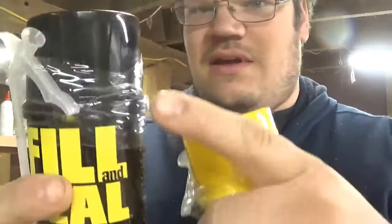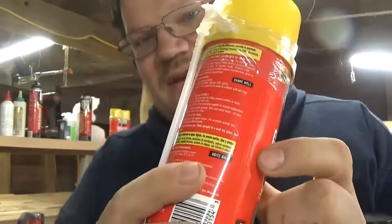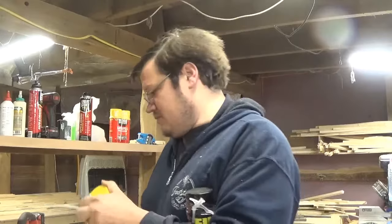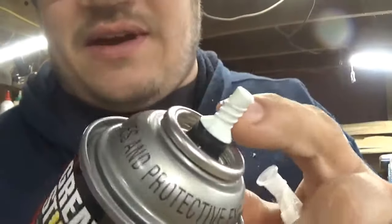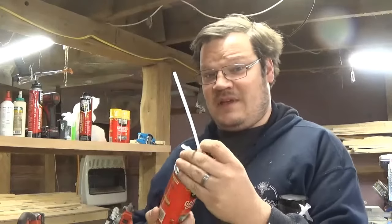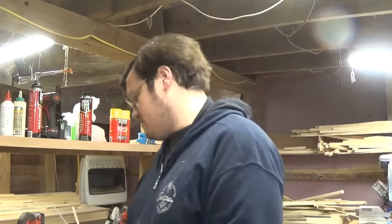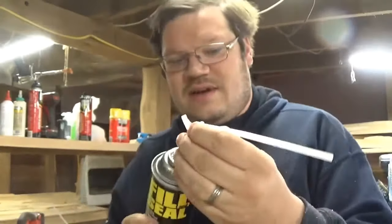If you look at them — ignore the color — same cap, same nozzle, same can. Let's go ahead and open up the Great Stuff. You got this little thing here where it comes out. Always wear gloves and protective gear. Go ahead and throw that right on there, and let's open up the Fill and Seal — same thing here, same nozzle, threads right on like this.